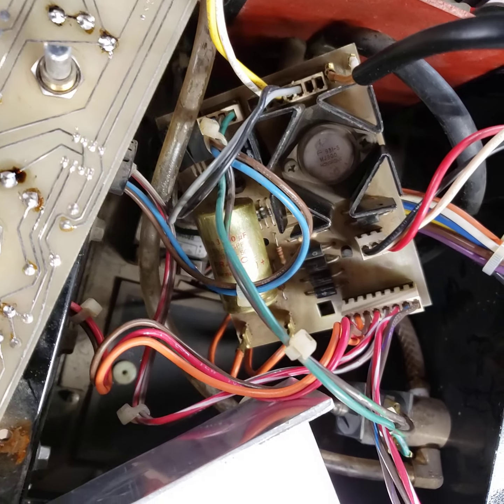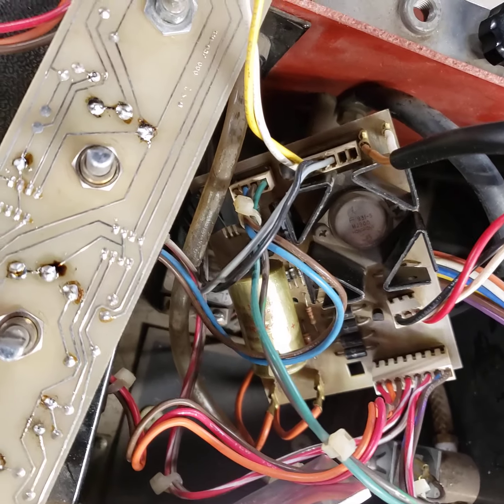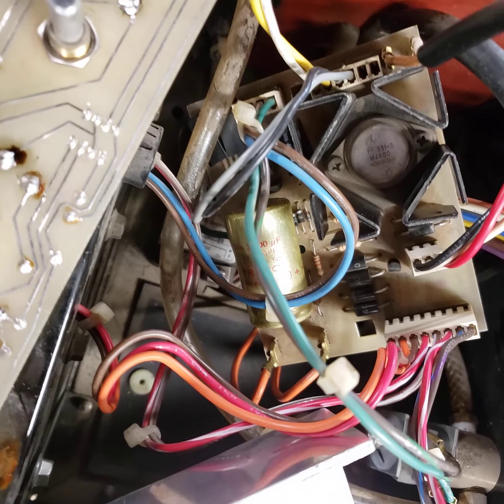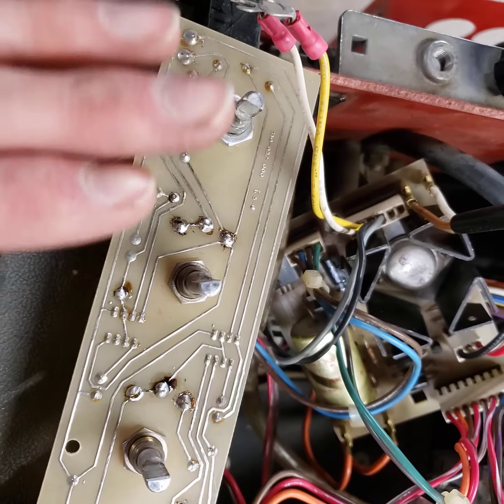This is a video of the circuit boards in this YA-205 MIG router. This is the dial board.